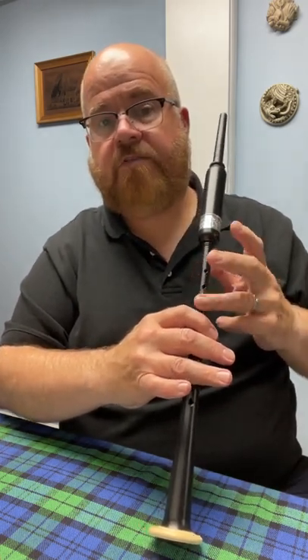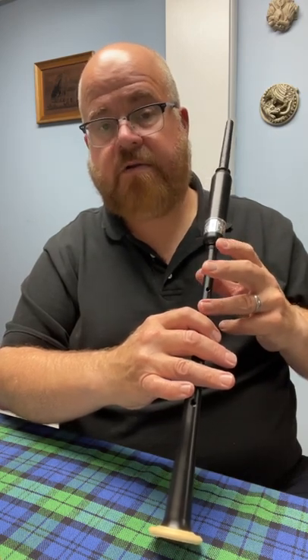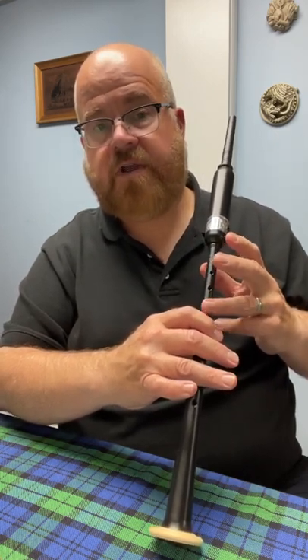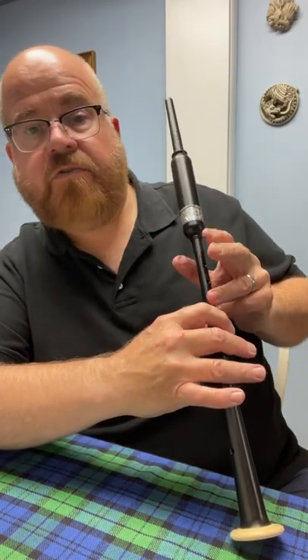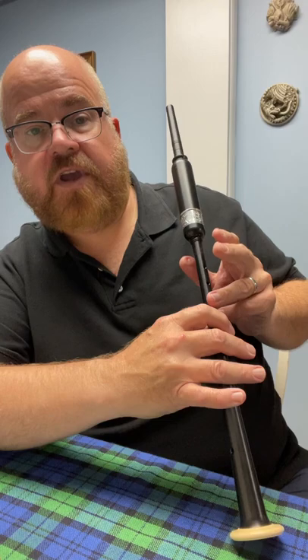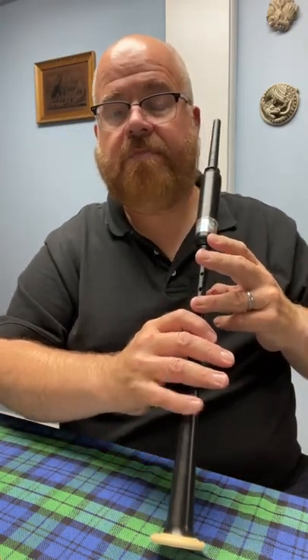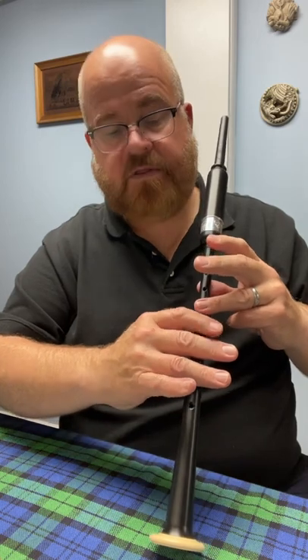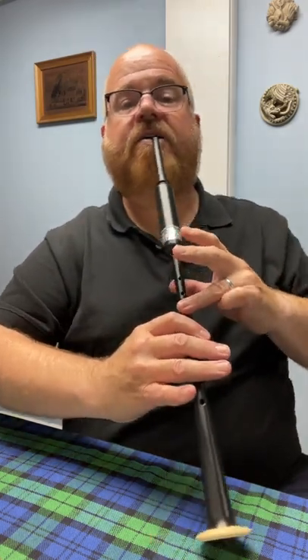Remember that high A is when you have your left ring finger on the chanter covering its hole, and then your other two fingers and thumb are off of the chanter to start on high A. Remember also that your right pinky is off of the chanter. These three fingers down here are covering their holes. So that's what high A looks like.